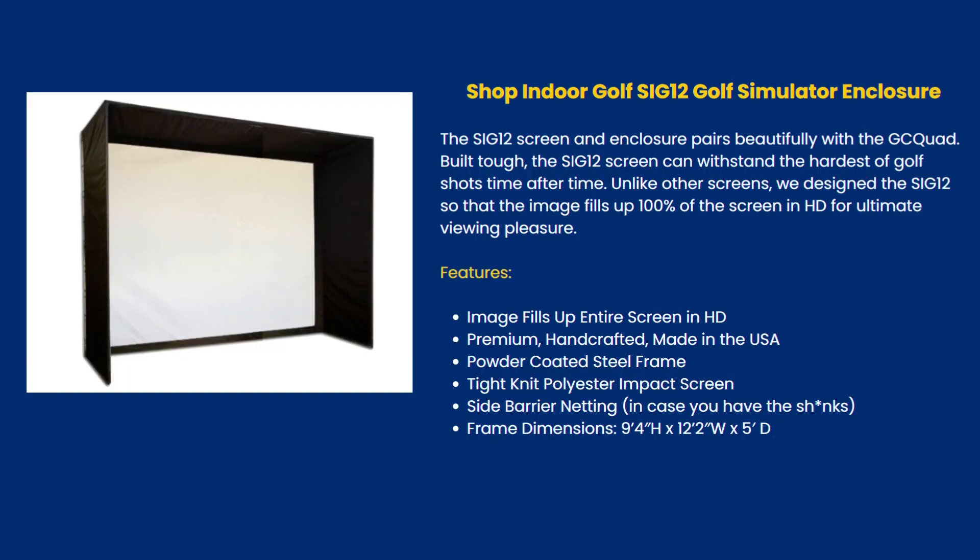The SI G12 Golf Simulator Enclosure pairs beautifully with the GCQuad. Built tough, the SI G12 screen can withstand the hardest of golf shots time after time. Unlike other screens, the SI G12 is designed so that the image fills up 100% of the screen in HD for ultimate viewing pleasure. Features include a premium, handcrafted, made-in-the-USA powder-coated steel frame, tight-knit polyester impact screen, and side barrier netting in case you have the shanks. Frame dimensions: 9 feet 4 inches high by 12 feet wide.